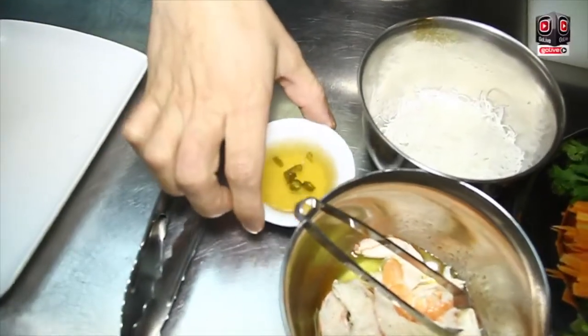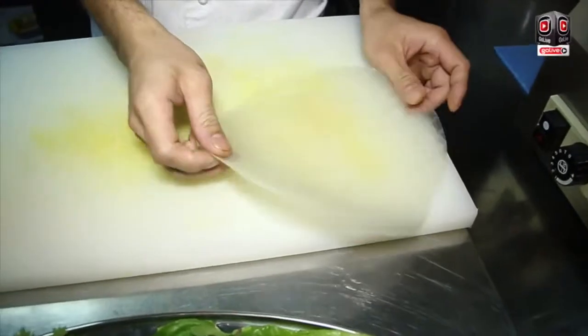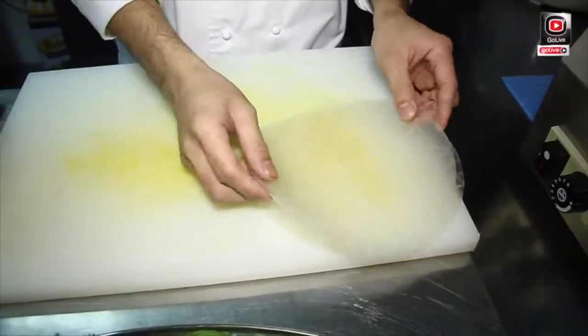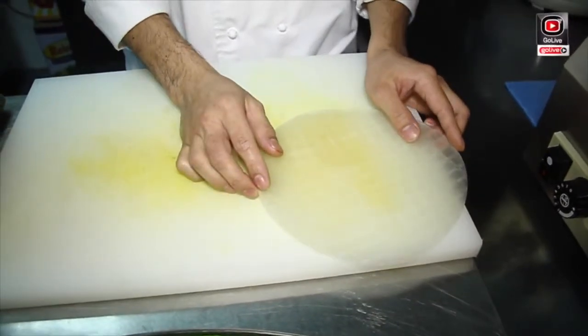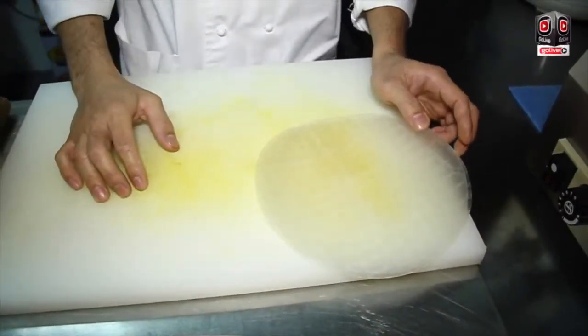This is the sauce of that Samerol, the Samerol sauce. And also part of that Samerol is the rice paper. This rice paper is the one that we use to wrap all the ingredients of the Samerol.